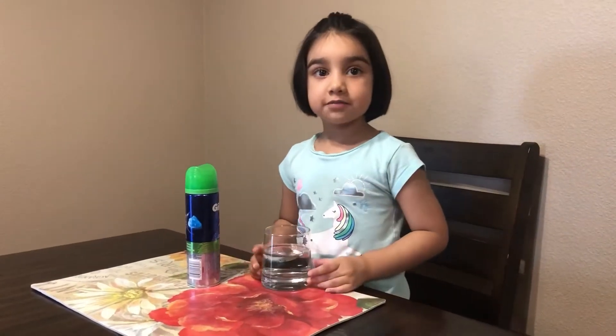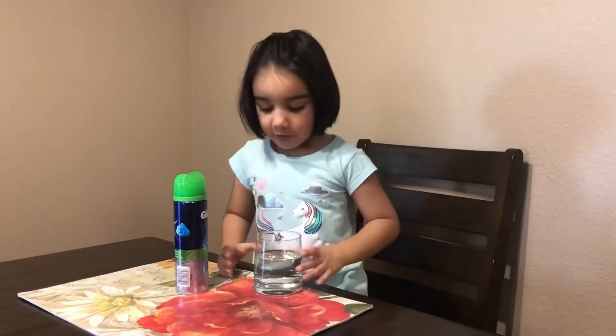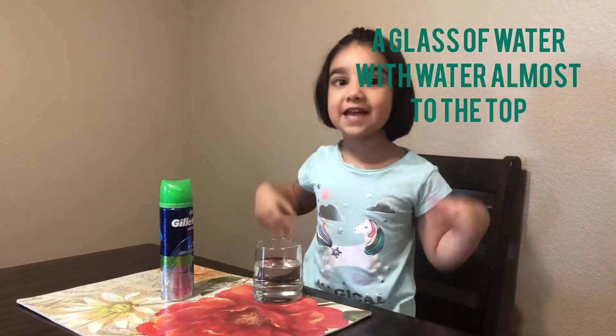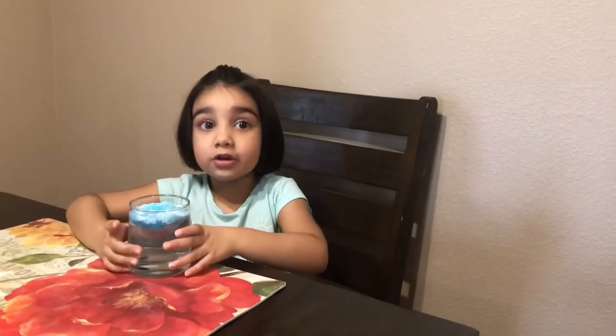Welcome back. For this experiment we're making a cloud. We'll need some shaving foam and a glass of water almost to the top. Let's get started. Now I'm going to squeeze it in the glass. Now I put the shaving cream — you can see it looks like a cloud in the sky.